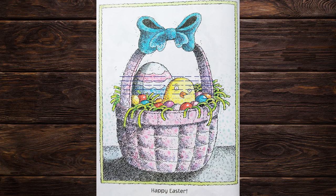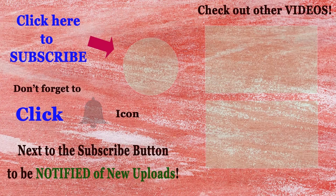Hi everyone! Thank you so much for watching my video. I hope you all enjoyed the story. If you liked it, please give a thumbs up or share it. And remember to subscribe so you won't miss any new videos. Have a great day and see you in my next video.